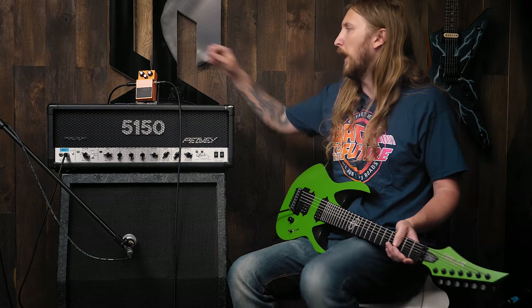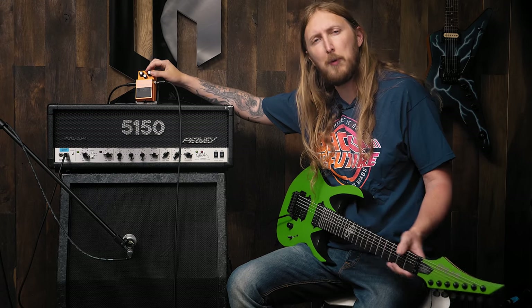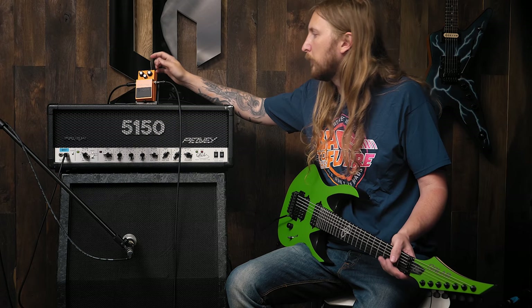It sounds pretty cool though. And I mean, this is their first distortion pedal, you know — there's a metal sound if you wanted to chug. Did it chug? I guess not. But is it supposed to chug? Don't think so.